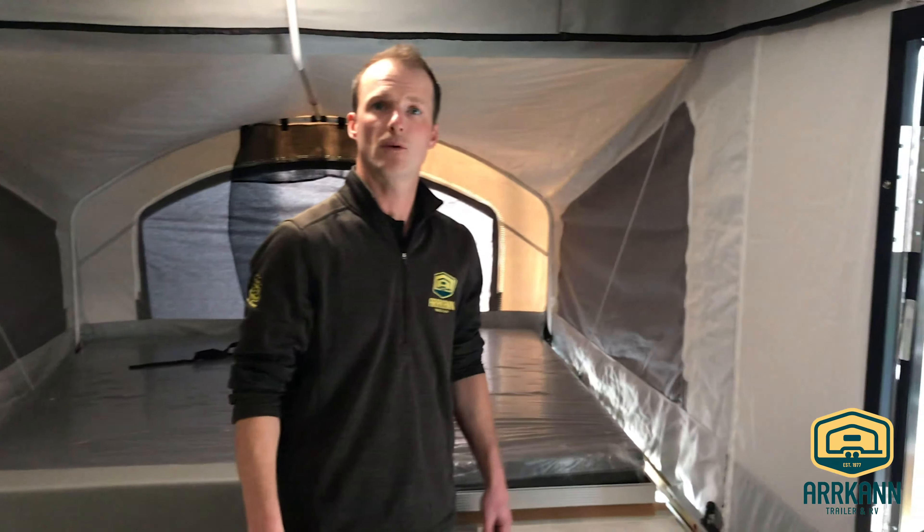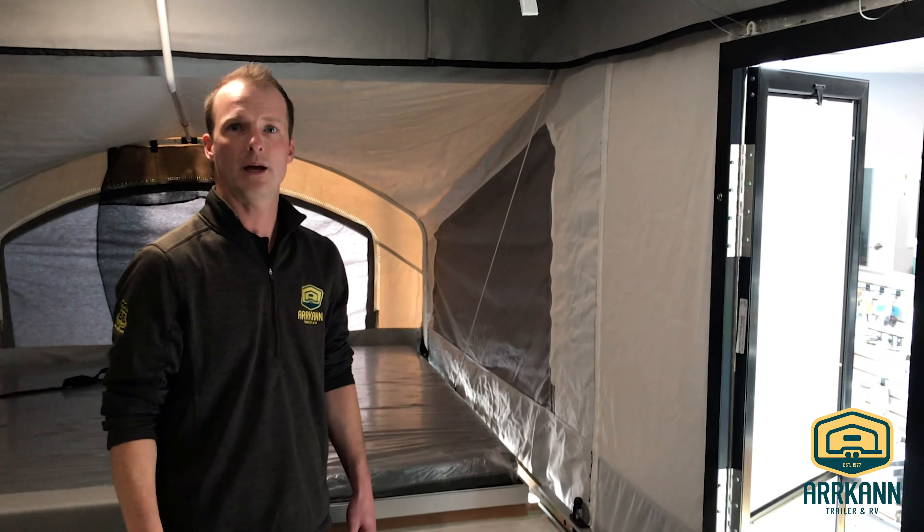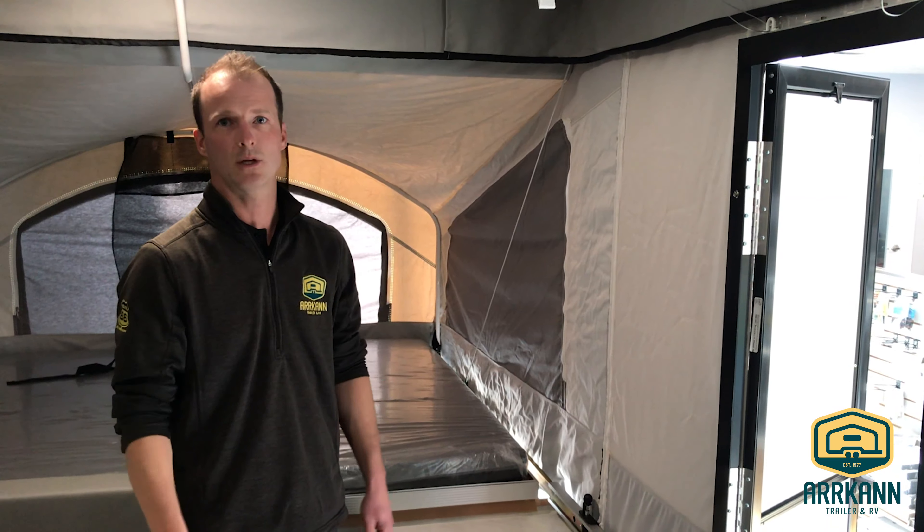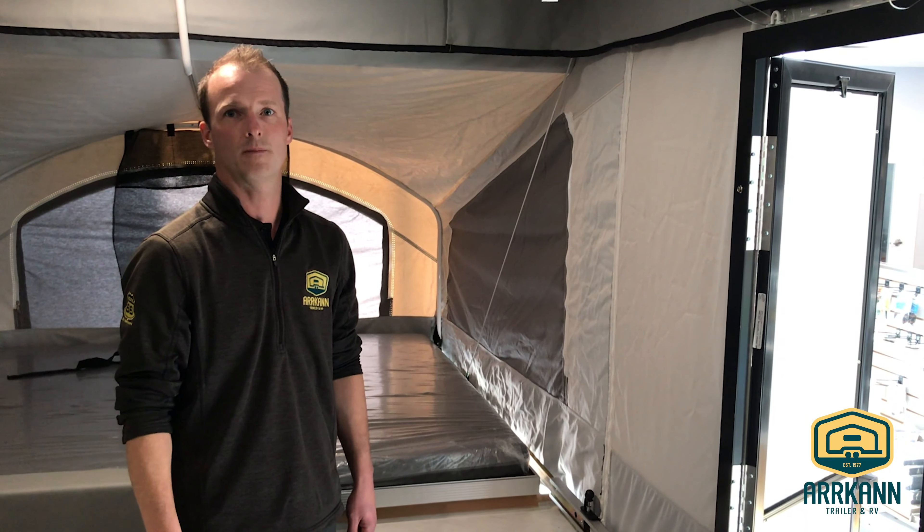That wraps it up for the 2020 Viking 2308. Brock from ARCAN RV again here. If you have any questions, give us a shout — you can visit us at arcanrv.com. Thanks a lot.